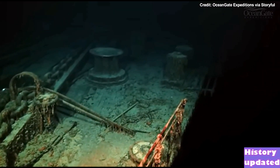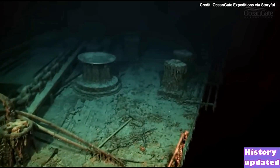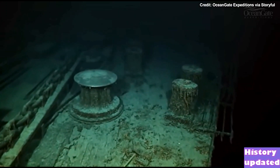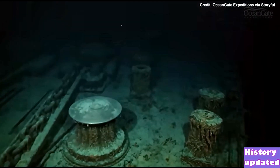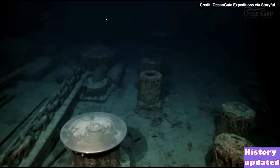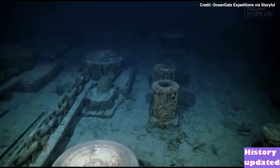In the distance on the right hand side, some mooring bollards and a very large bronze capstan comes into view, still glistening and shining after 111 years on the seabed.